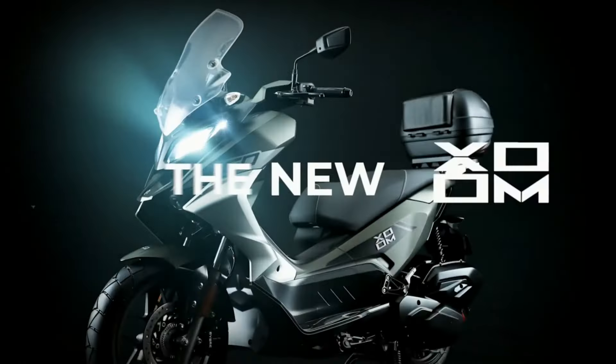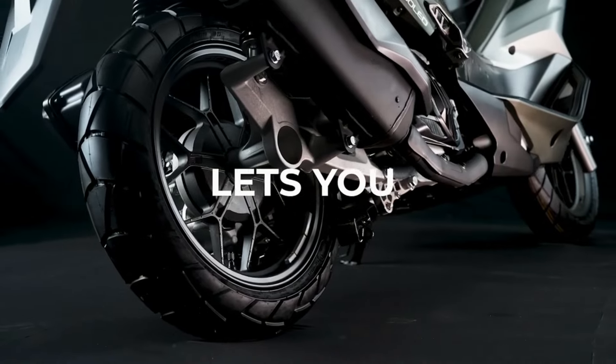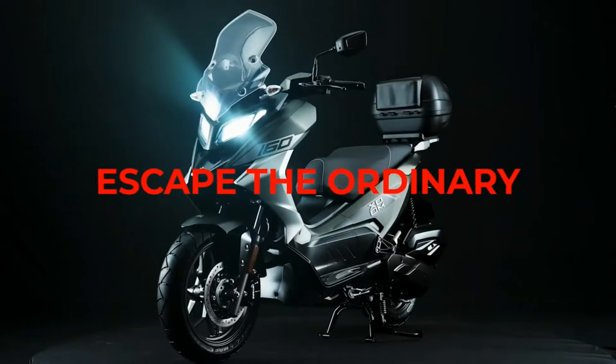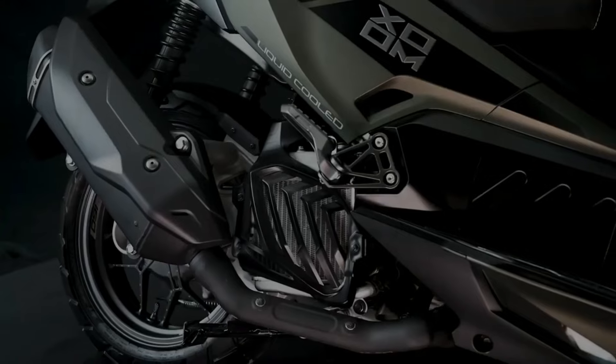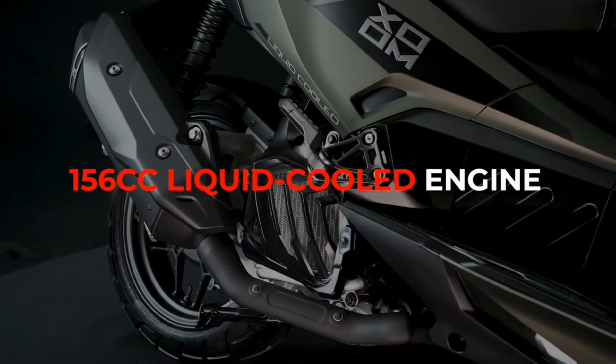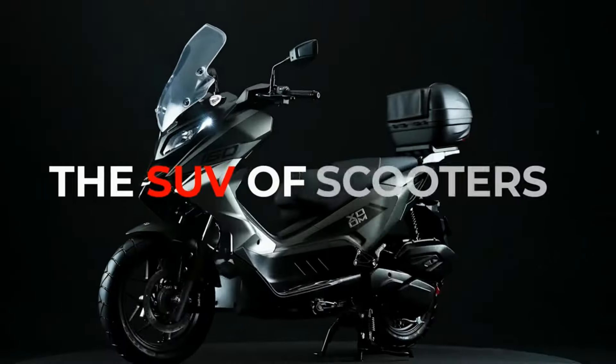The Hero Zoom 160 is an exciting upcoming maxi scooter that blends style and performance. It stands out with a modern design and sleek maxi scooter bodywork. Whether you are commuting or exploring, the Zoom 160 will offer you a fun and comfortable ride. It is expected to assume the flagship scooter role for Hero MotoCorp, kitted with as many bells and whistles as possible.